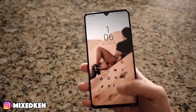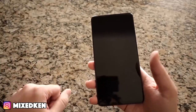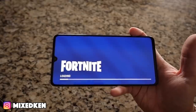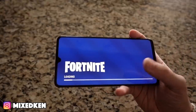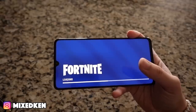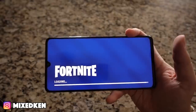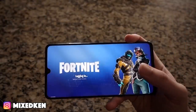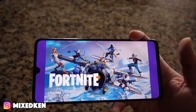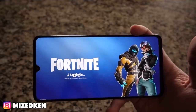Speed — I was playing Fortnite on this the other day and it runs amazing, no hiccups. This phone is extremely fast. And another positive: I was on Snapchat video chat for about 30 to 45 minutes with a filter on my face and this phone didn't even get hot. I think it's got a cooling system in it. It can handle anything you throw at it.